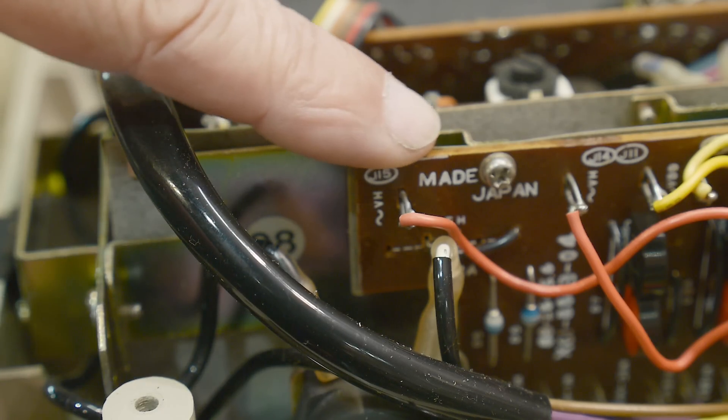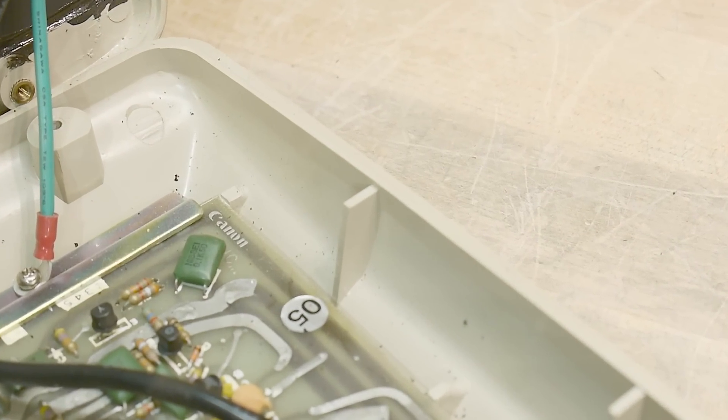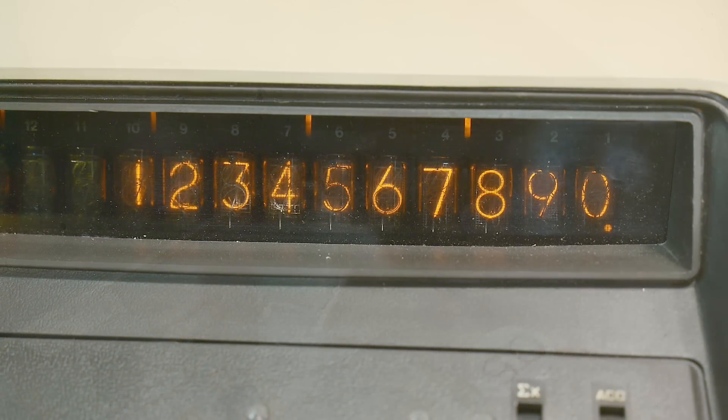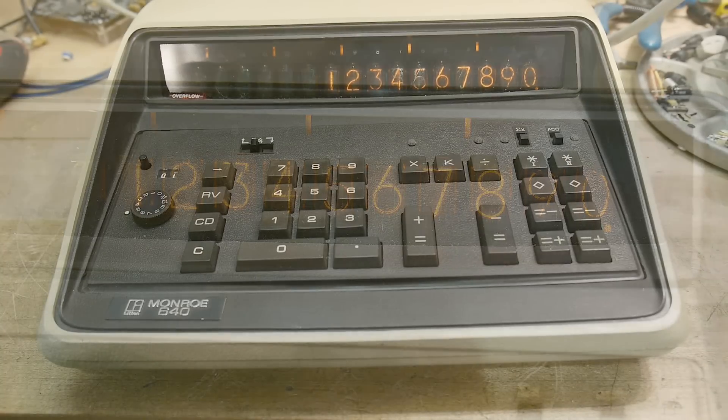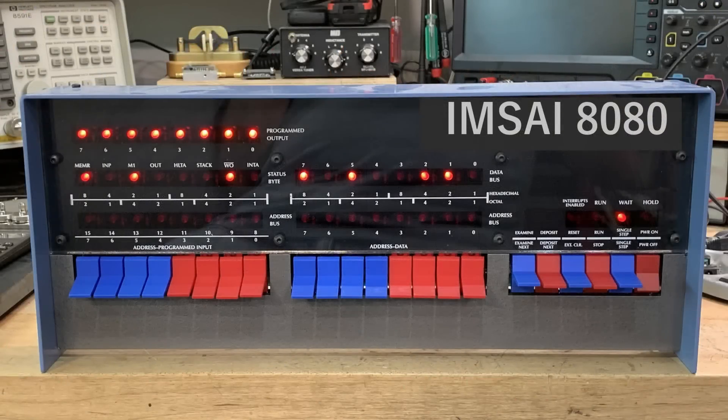There we go — made in Japan. And I read somewhere that the board is marked Canon somewhere, and right over there according to the board, it says Canon. All right, that's a quick view of my new Monroe 640. It is a joy. Thank you.